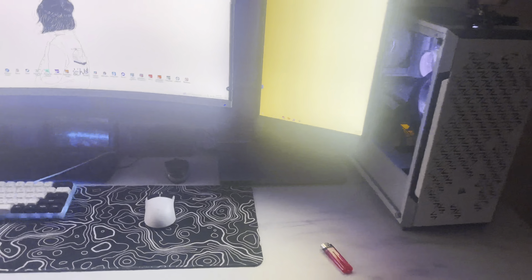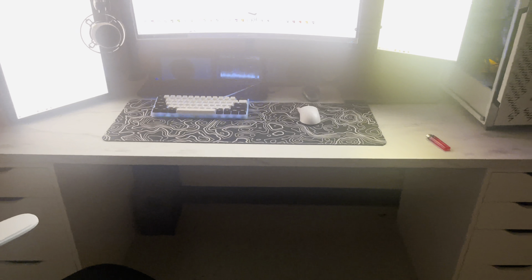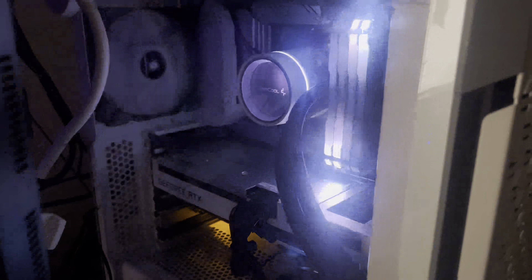The cable management does look terrible — we're not going to talk about it. But if you look at it from this angle you can't even see a cable, so I'm not complaining. That over there is my work laptop.